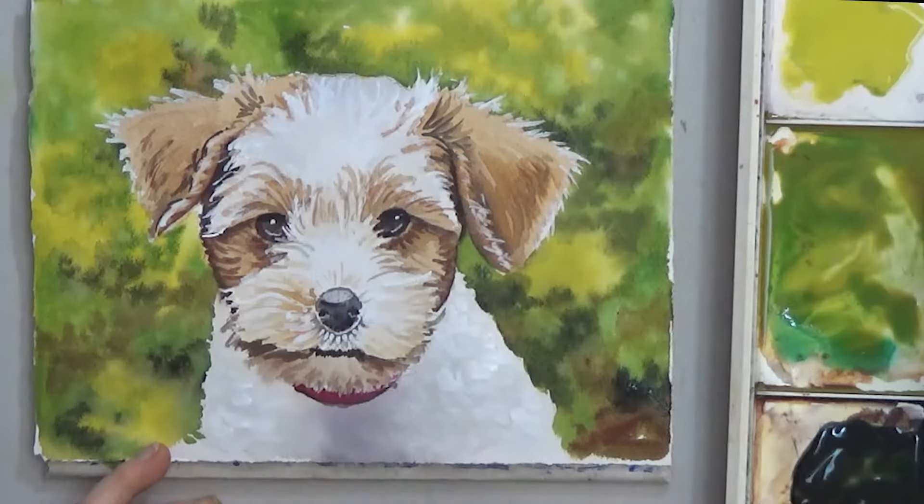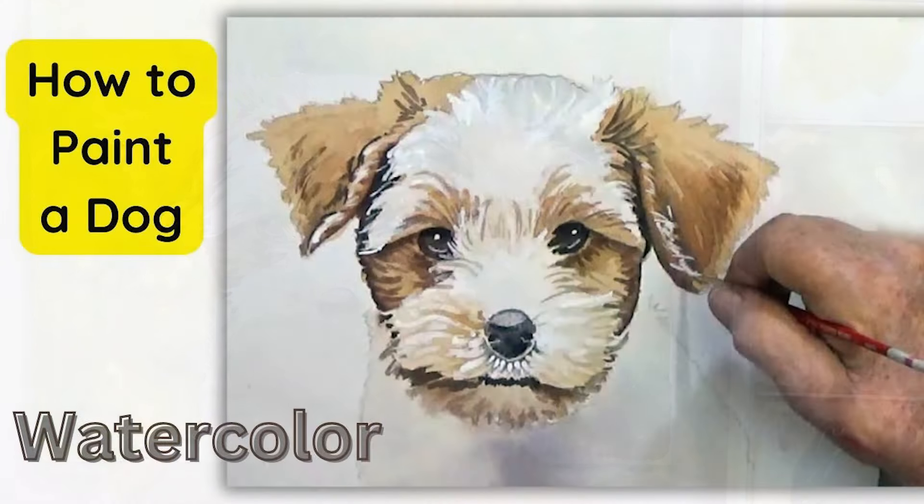I'm sure your puppies will be so cute that people will love them no matter how they turn out. Happy painting!